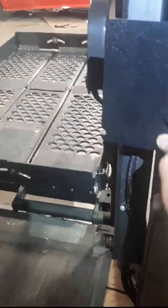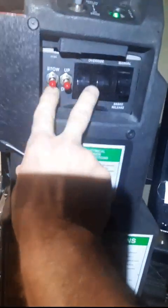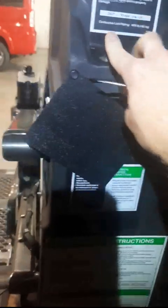As I'm holding the down button, it's going down to ground level. I'm just holding this red button down until it reaches the ground.